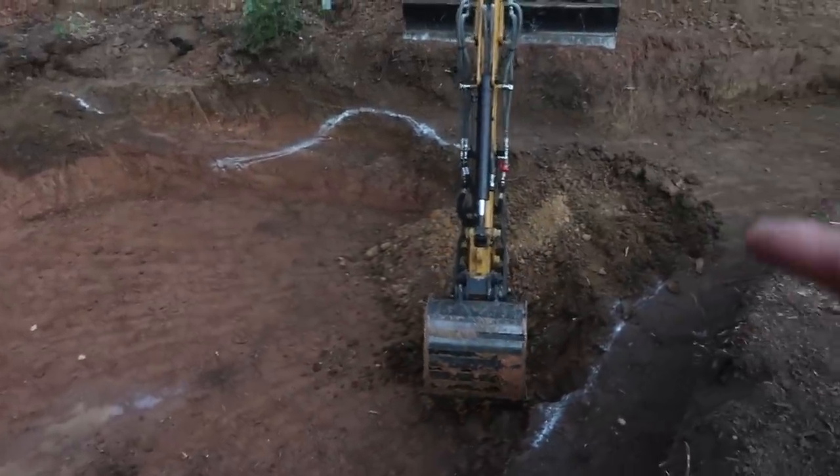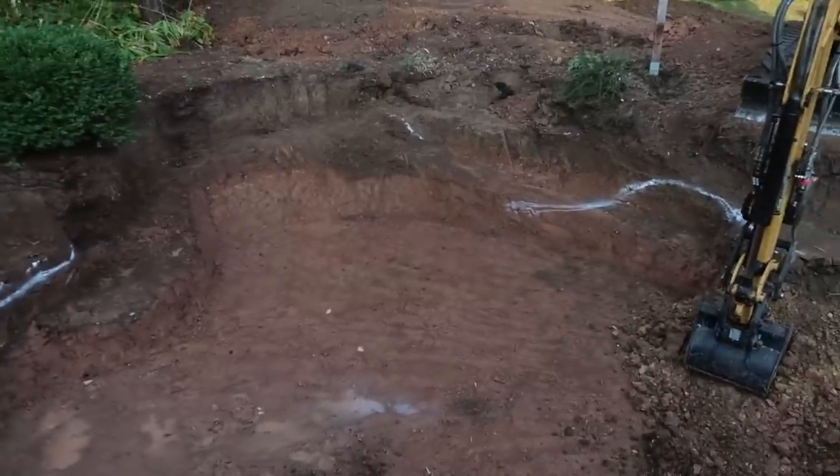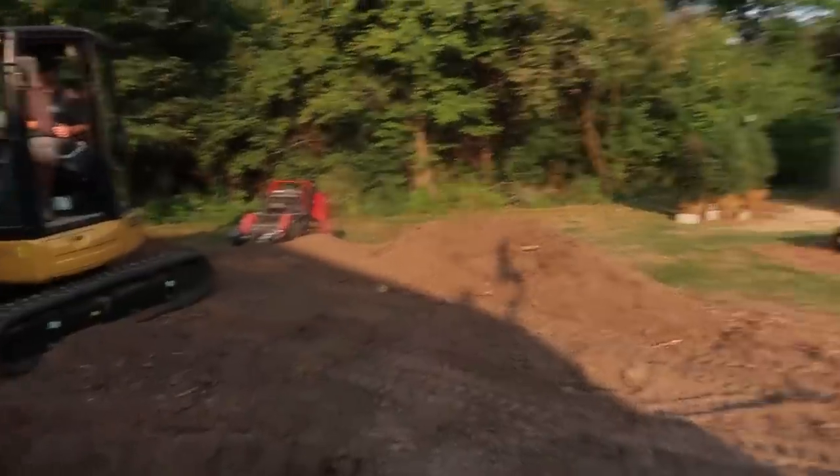We're going to forego putting an under drain on this project because of the conditions we're encountering. The goal for today is to get the hole excavated and cleaned up, get our fabric and liner in, get the liner seamed, and then start rocking in the bottom. The stone order also showed up — all our granites for the bottom of the pond, cobbles for the wetland filter, and all the filler rock. Corey, Jack, Dan, and I are going to keep cruising right along.